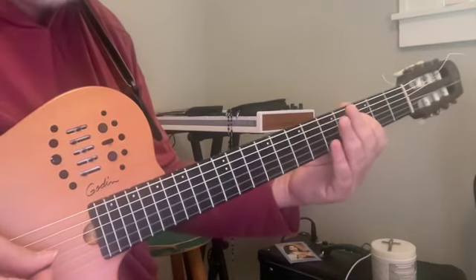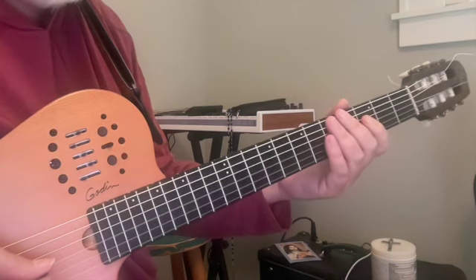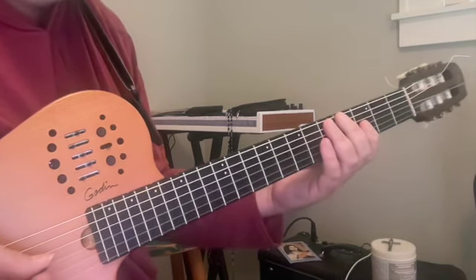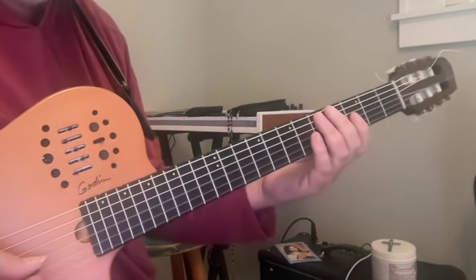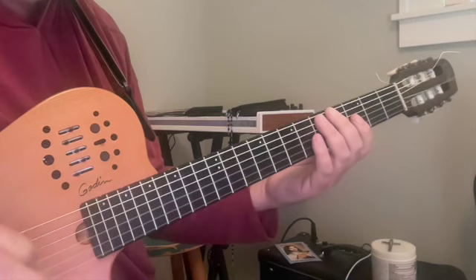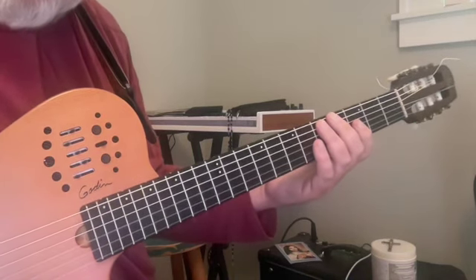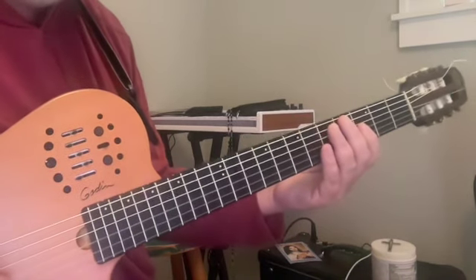I'd like to take a few moments and introduce you to Harmonic Mechanism for the Mind number four. This one's going to cover ninths. As with all others in the series, we're going to be in the key of no sharps and no flats as a base ground to get familiar with and orient ourselves to the fingerboard. We're going to start with the lowest note on the instrument: E.